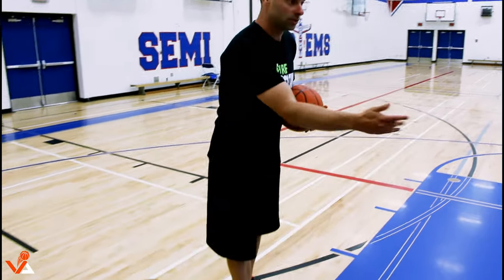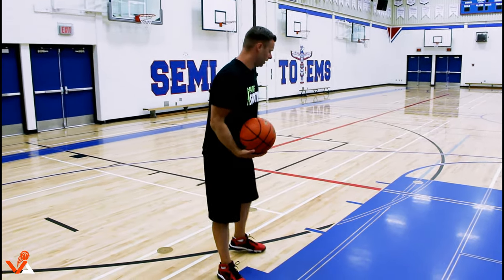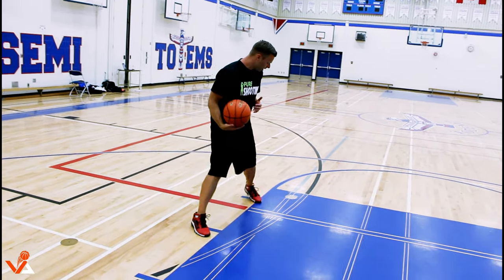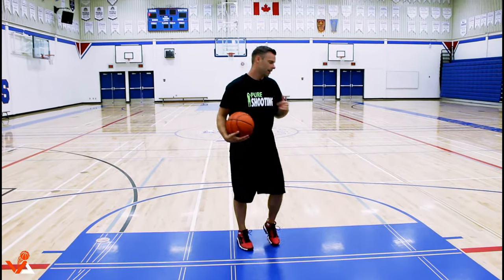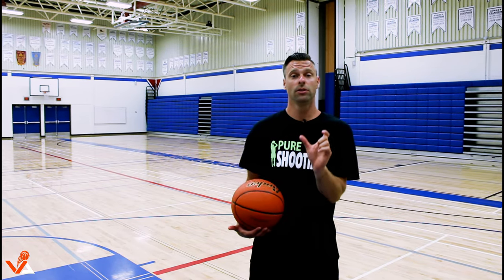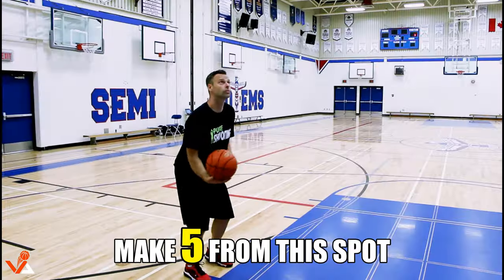There are nine spots around the key — at the box on both sides. You need to make five shots at the first spot, four at the next, three at the next, two at the hash mark, one shot dead center, then back out: two, three, four, and five. Make sure you're hitting five, four, three, two, one — focusing on makes, not just attempts. Don't just take five, make five. Don't just take four, make four. Really important.